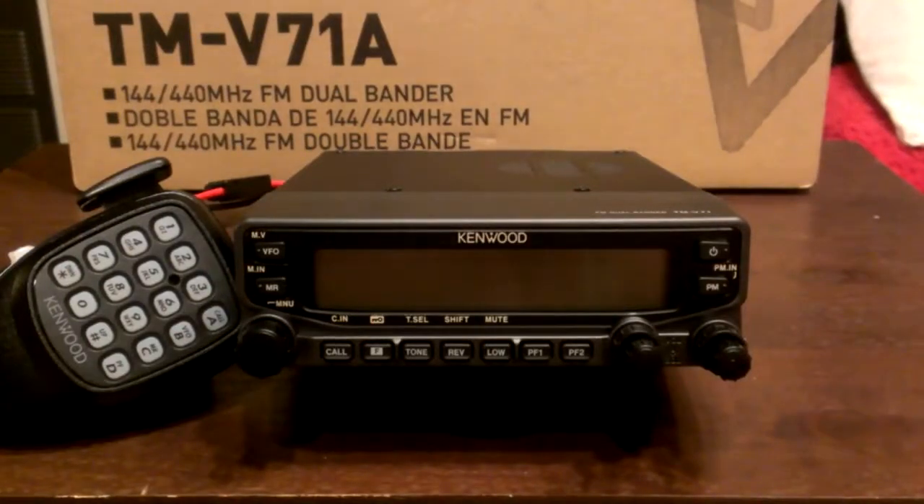Hey YouTube, this is another video of a radio I just bought — the Kenwood TM-V71A dual-bander, 2 meter, 70 centimeter.